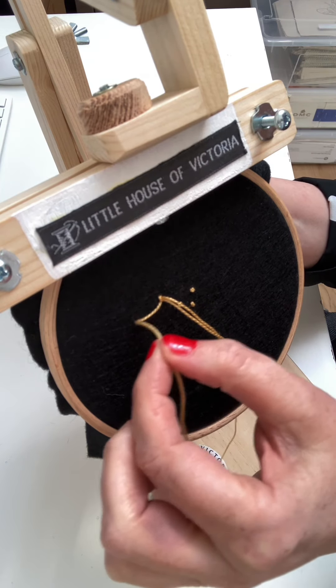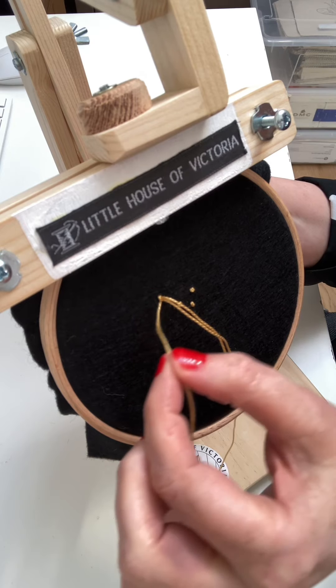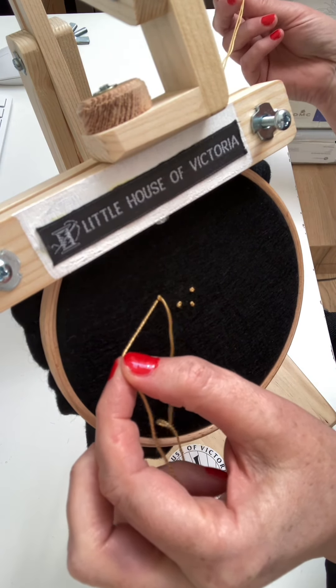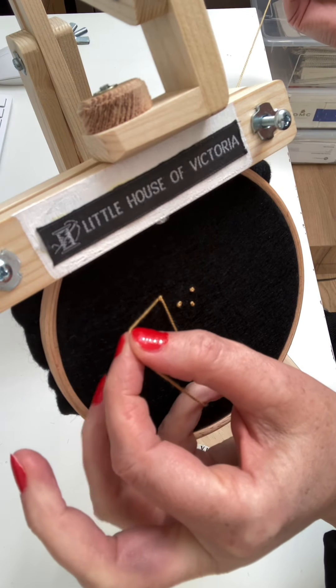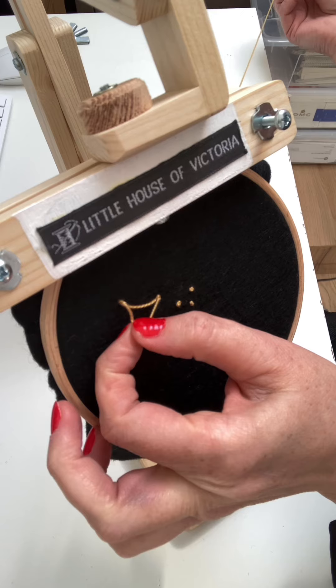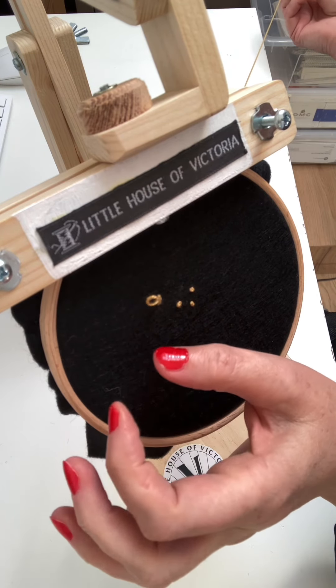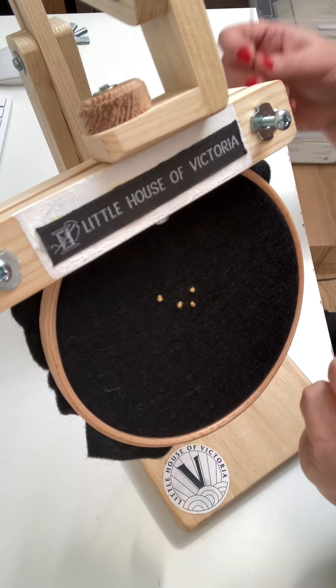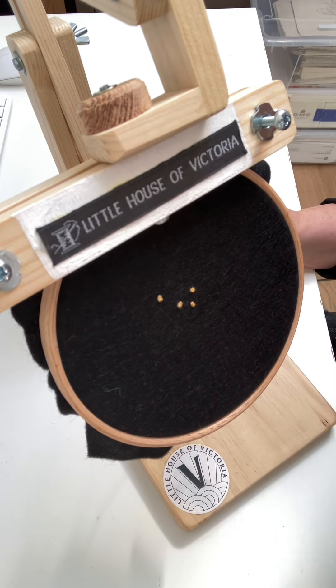in my left hand you'll notice I have a tight hold of this thread. I'm supporting it as I'm pulling with my other hand the thread through, still supporting it all the way, and at the last second let it go. There we go. Don't pull it too tight if you're working with felt because it might plop through and you might end up with a hole. So just pull it for as much as you need.